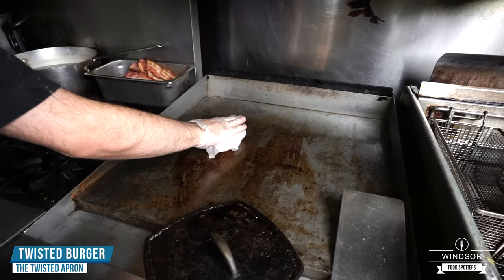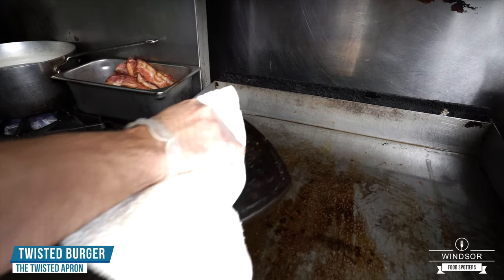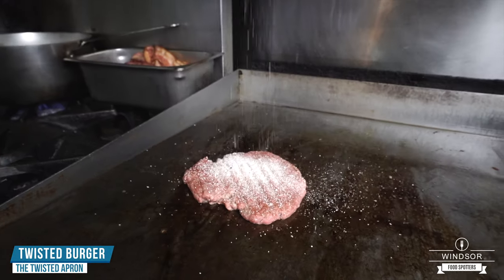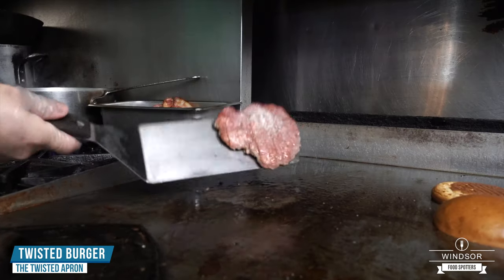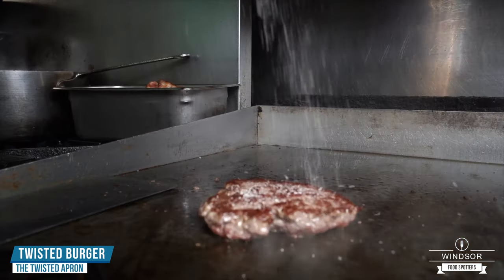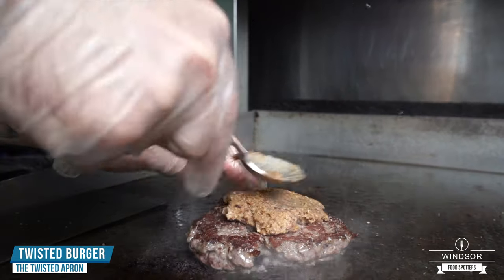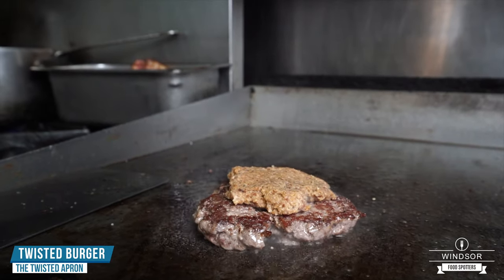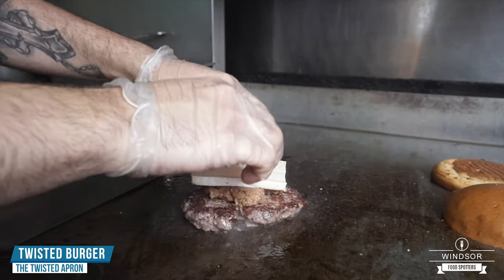We're going to go in with our 100% all beef patty, throw it on the grill, take our little cast iron and give it a little smash, season it up nice and good. Take our brioche bun, get it going on the grill, a little more salt. Then a nice big helping of homemade bacon jam — it's got bacon, a little bit of vinegar, salt, pepper, sugar — you just cook it down until it renders nice and good. And a nice brie cheese to melt on there.